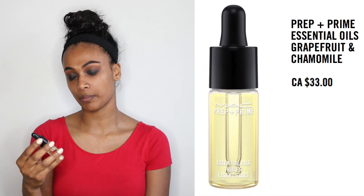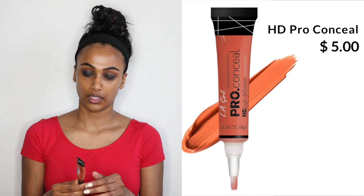I know it looks a little crazy right now but once I get my full face on it's gonna look good. To start off the face I'm gonna be using the Prep and Prime Essential Oils — I have some dry patches around my chin and mouth area so this helps keep it a little hydrated. For color correcting I'm gonna be using the L.A. Pro Girl Conceal in the orange corrector — just gonna put it around my mouth area and just under my eyes.